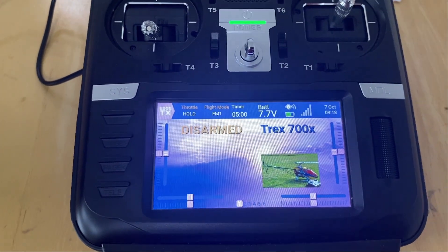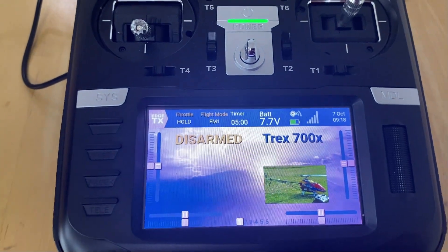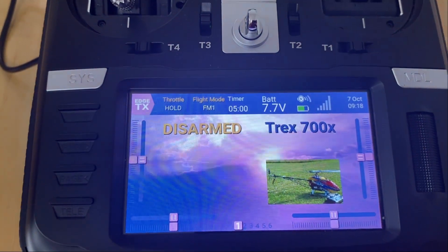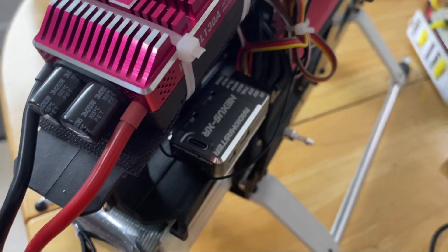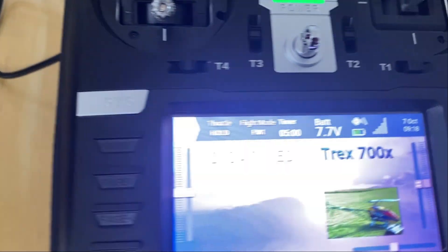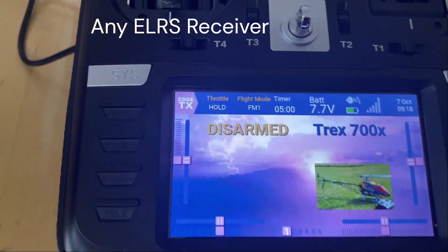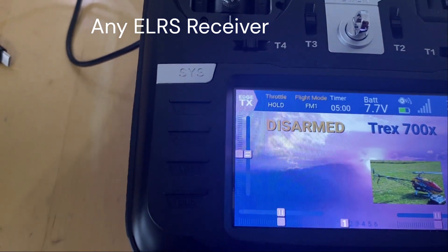I'm going to show you how to bind your Nexus XR to your transmitter. I've got my transmitter switched on, it's on the right model — T-Rex 700X — and it's got my Nexus XR there. But you can bind any receiver in exactly the same way, so let me walk you through it.